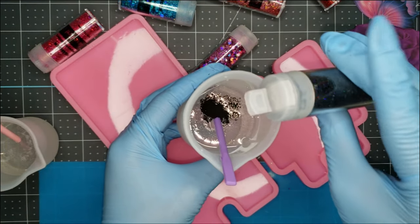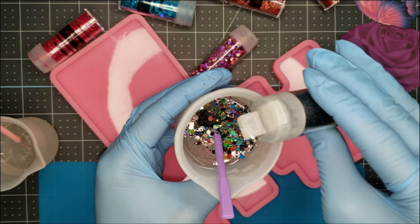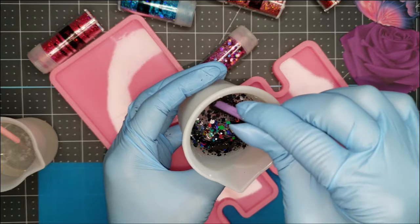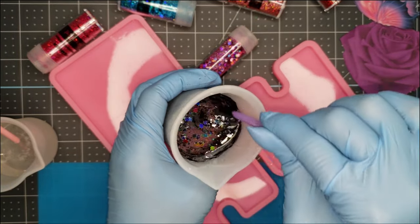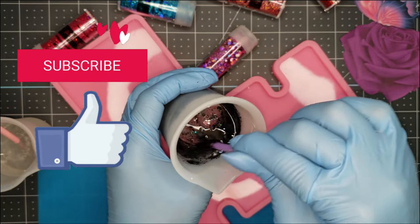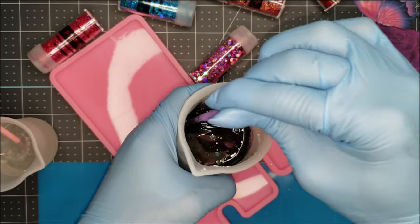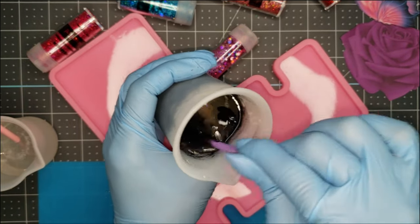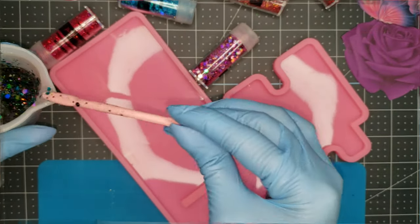Hey guys, Portia here, and today I'm working on a cell phone holder for myself. I initially made one for my daughter and did a review on the mold because I had never used it before, so this will be the second one I'm making. I really make things for myself, so I thought this was the perfect opportunity to personalize something for me. I will be working in layers and embedding a couple of print thin cut images into the layers.